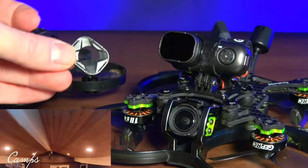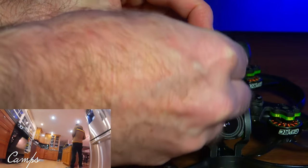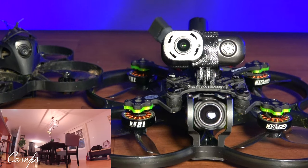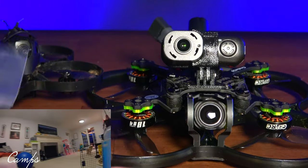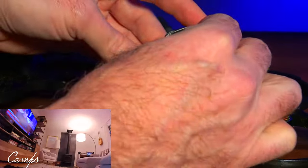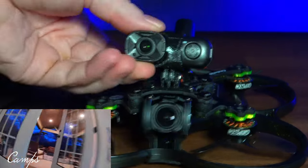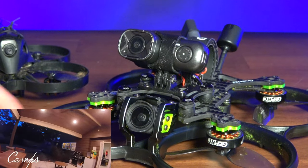This is the protective lens cover with a diamond pattern on it, and here is the ND8. I have an ND8, an ND16, and an ND32, which is a little darker. I usually keep these in the little plastic bags they came in so they don't get scratched. This lens seems to be smaller than the original one they released, but it's a larger field of view at 155 degrees. I think the bit rate is decent at 50 megabit.